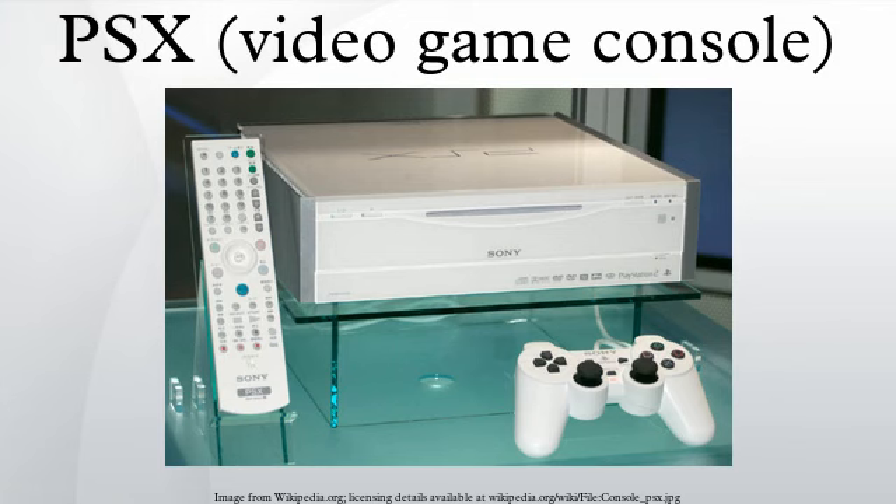The PSX, also known as the PlayStation X, is a Sony digital video recorder with a fully integrated PlayStation 2 video game console. It was released in Japan on December 13, 2003. Since it was designed to be a general-purpose consumer video device, it was marketed by the main Sony corporation instead of Sony Computer Entertainment. Its high cost resulted in poor sales, meaning that the PSX was never released outside Japan.